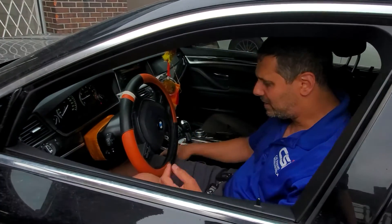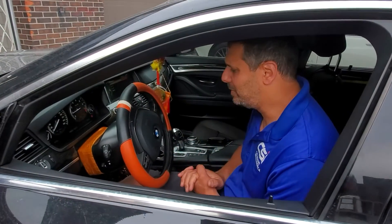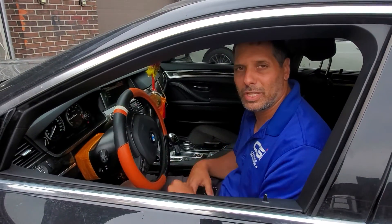Now that I have the system activated, we already have the carjack mode on as well. I'm going to stop the video here and we're going to show you the carjack feature in the next video.